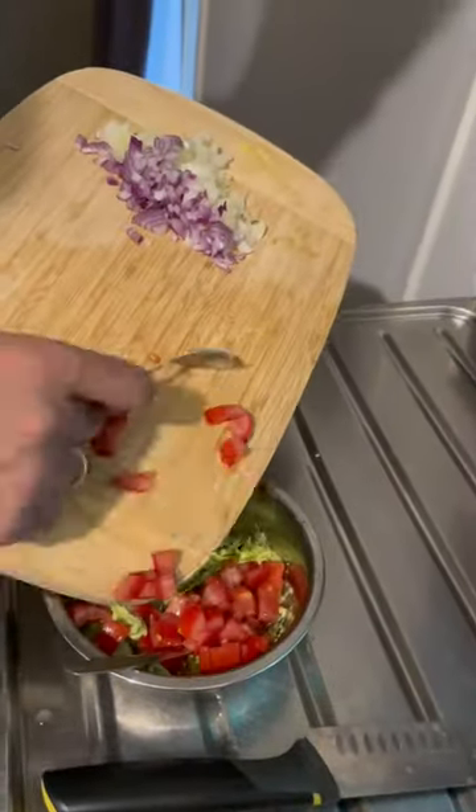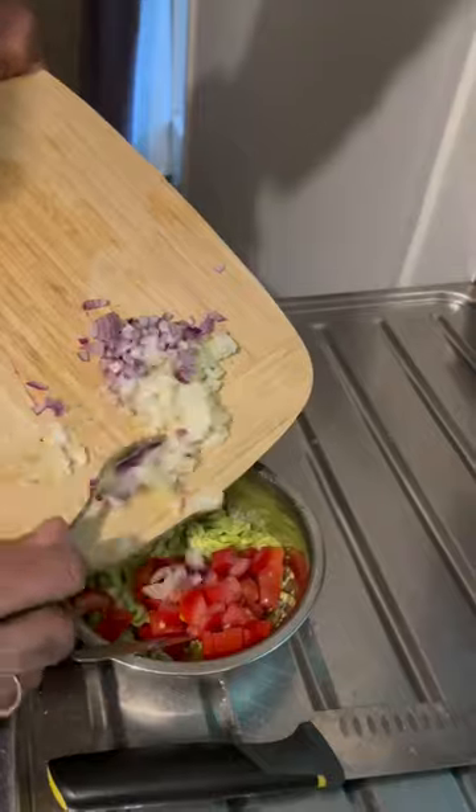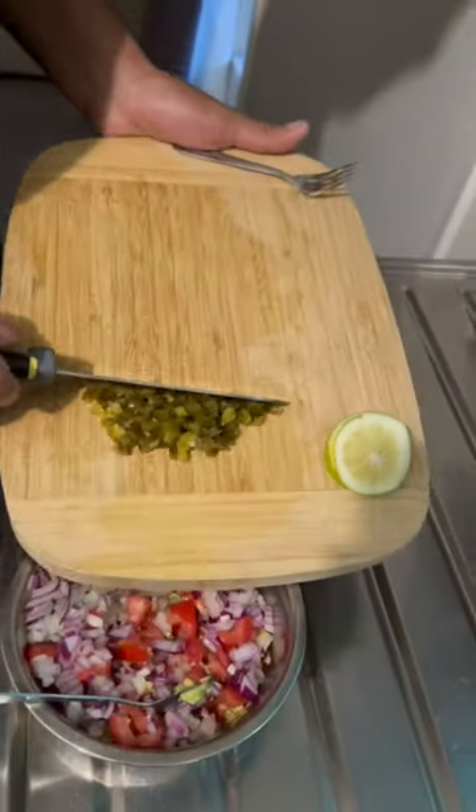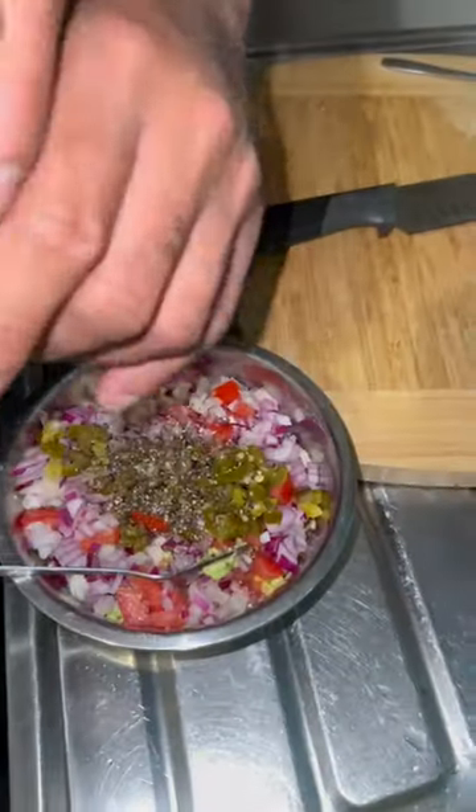Onion, jalapeños, half teaspoon pepper, a squeeze of lime juice, one-fourth teaspoon salt. Let's cut the coriander.